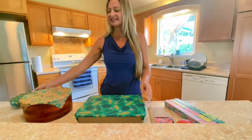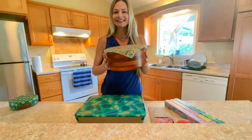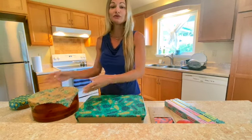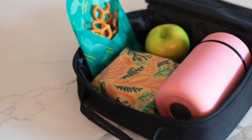Our medium wrap is 10x10 inches and fits over a nice sized salad bowl like this. You could also use one to cover a plate of leftovers, maybe a bagel to put in your lunch box.